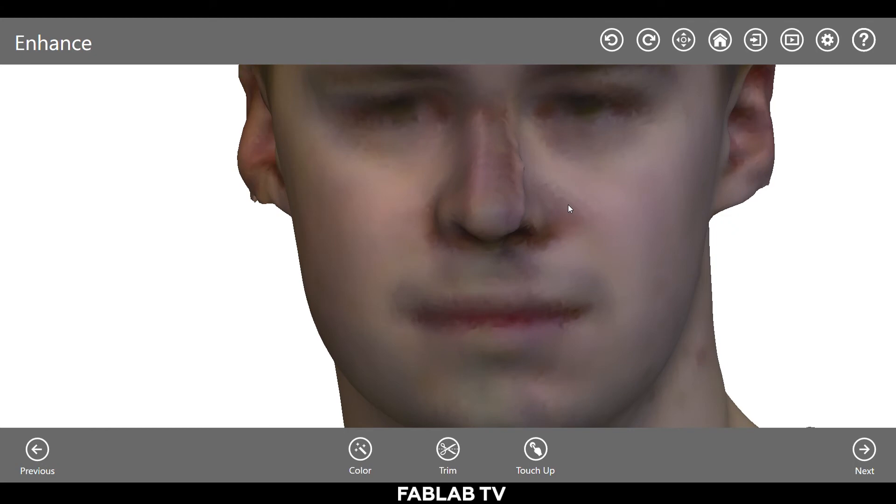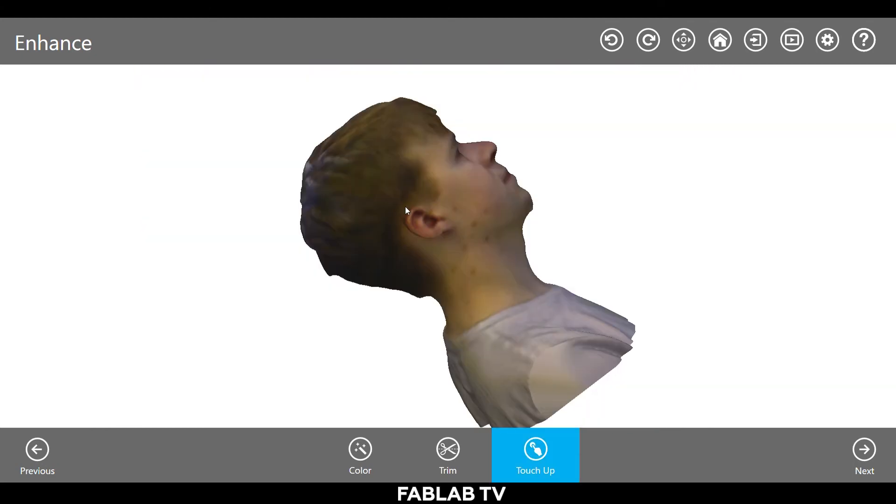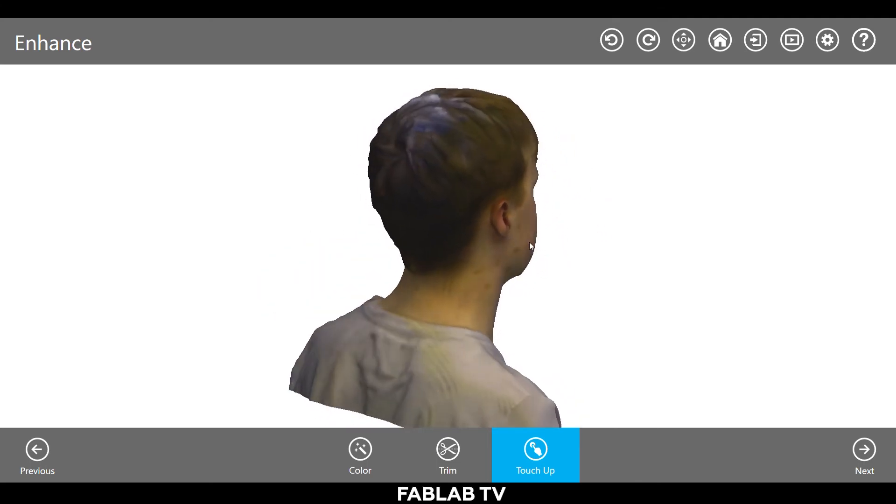You will then be in the further enhanced menu. You can continue touching up your subject by smoothing out any imperfections and rough areas. Feel free to use the trim function to cut out any unnecessary areas further.